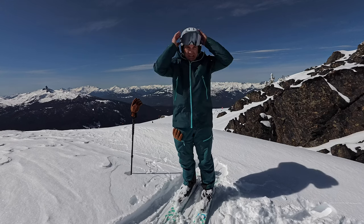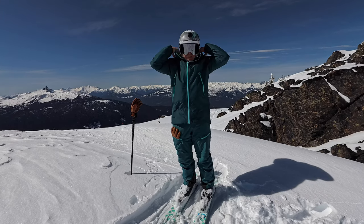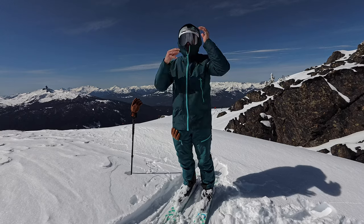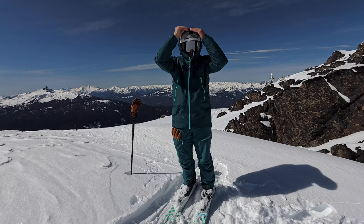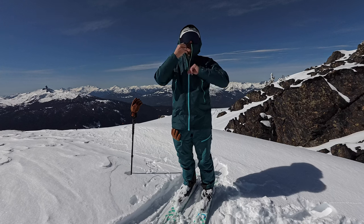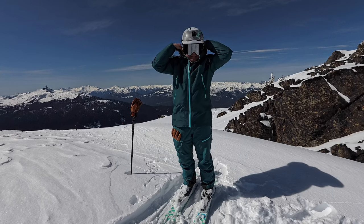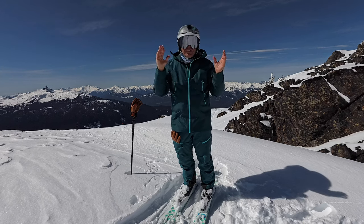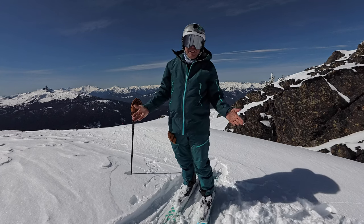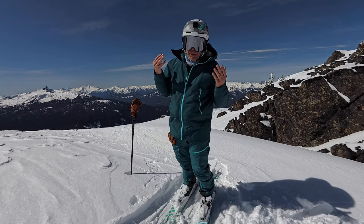On the jacket you have a hood — again, this is your choice, whatever you want. The hood covers your helmet. I've got another hoodie under here so it doesn't fit too well today, but with Made Outdoor you really do get the best of both worlds.